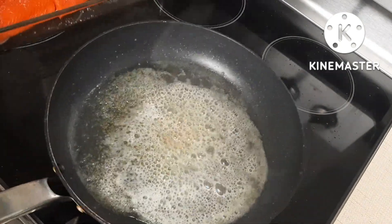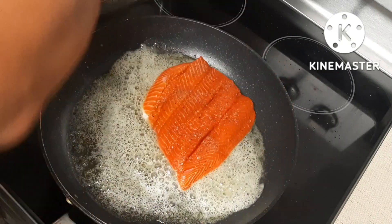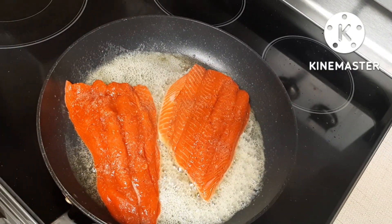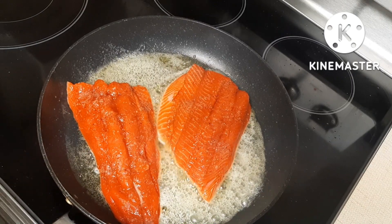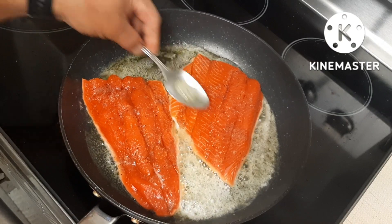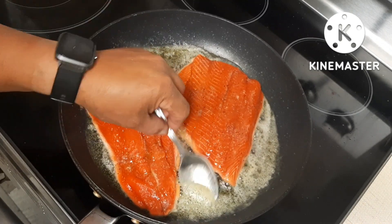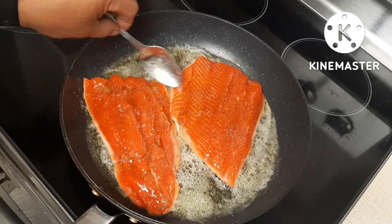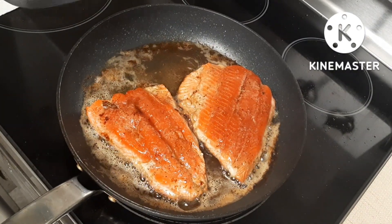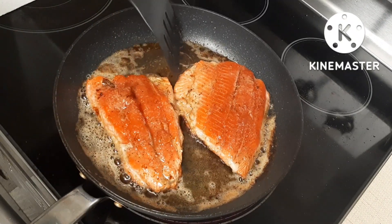The butter is nice and hot. I just scoop some of this butter and put it on top. As you can see, the salmon is halfway cooked now. I cook my salmon on slow heat — that's how I cook it.